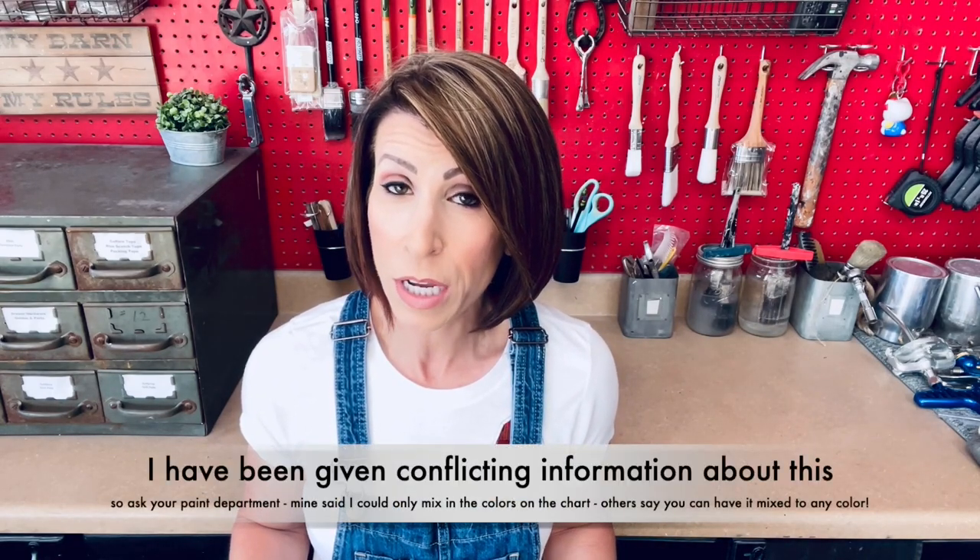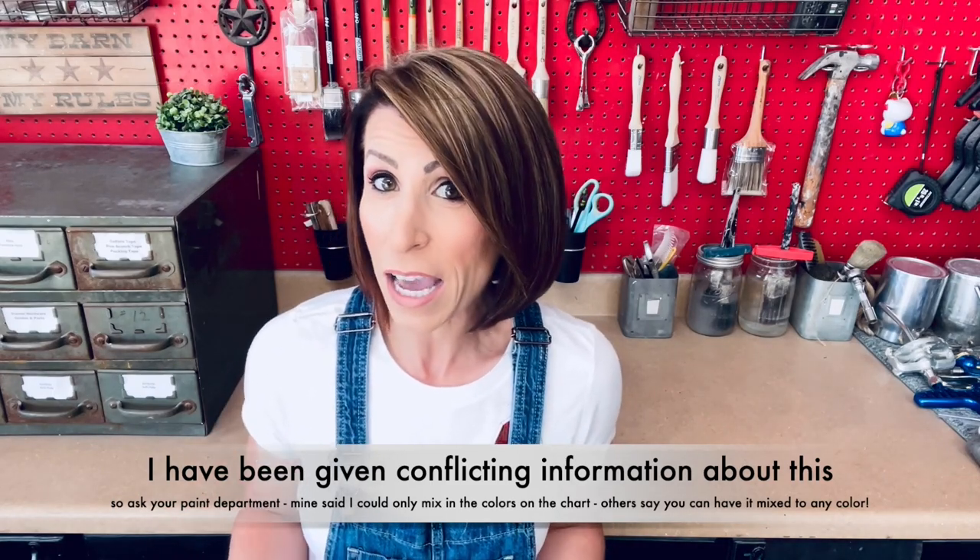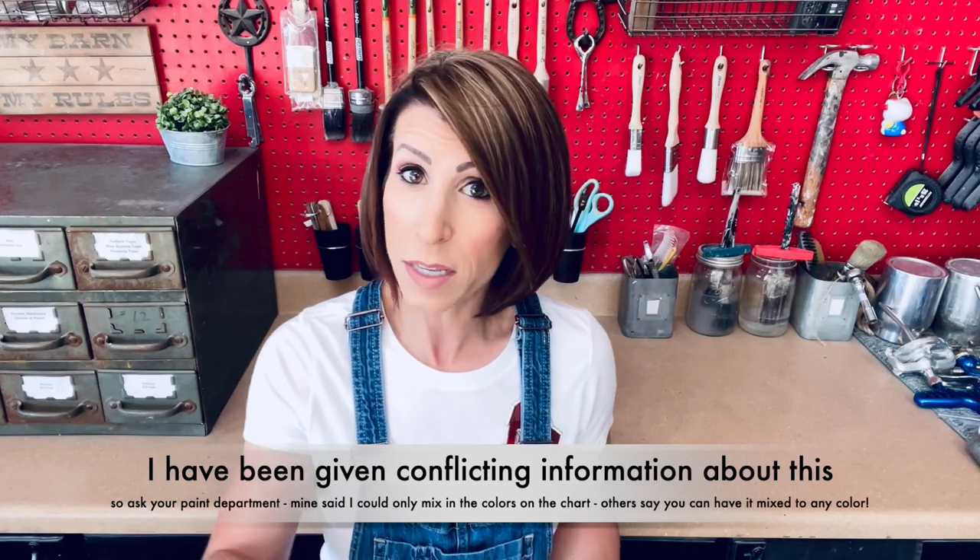It is a two-step paint process which means it does need to be sealed. Behr does have a wax that you can use, but I don't use wax very often so my choice would be a water-based top coat, which is fine to use over this as well. It comes in 45 colors and that is it, which I didn't know. They had a color card and they do have a very wide variety of colors to choose from. 45 colors is a decent paint color line.